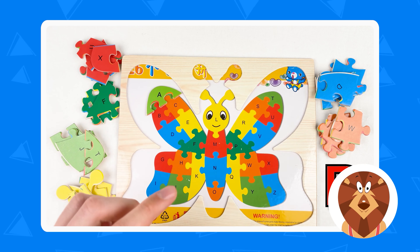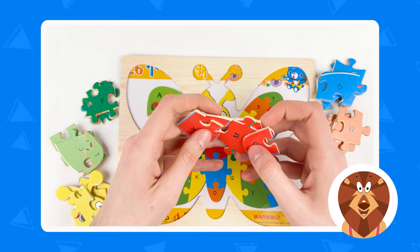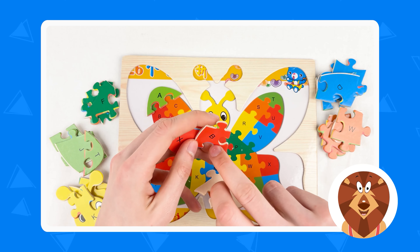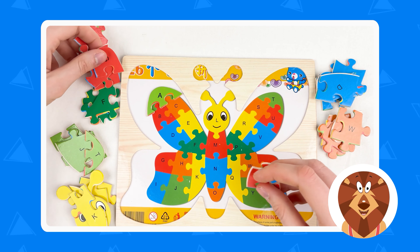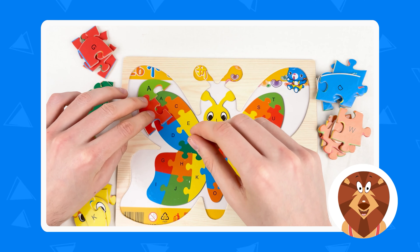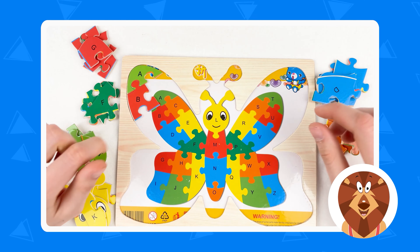The next one we need is B letter. So where is the B letter? It's a red color. Let's take our red puzzles and look for the B letter. Where is the B letter? Can you tell me? Yes, here it is, here is the B letter. Let's take the B letter and place the red puzzles back. Here we have the B letter — and let's move it right here.